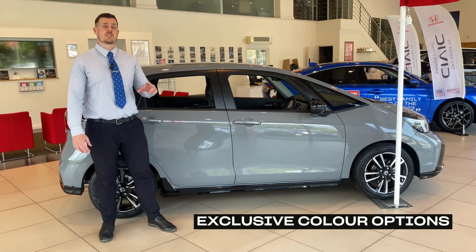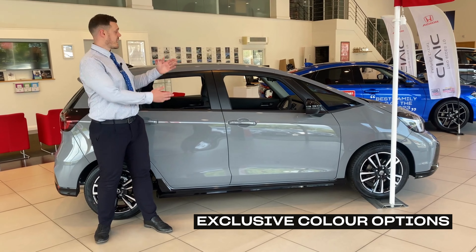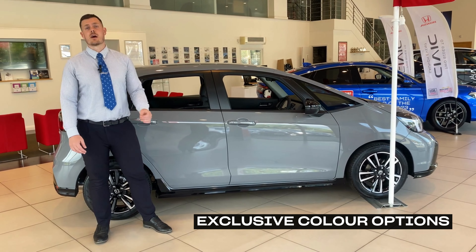The Advanced Sport grade features two exclusive colours, one of which being this Urban Grey, as well as Platinum White.